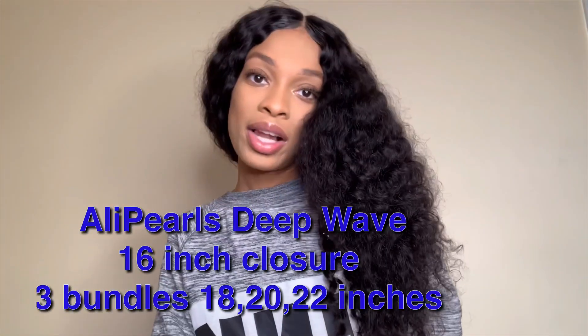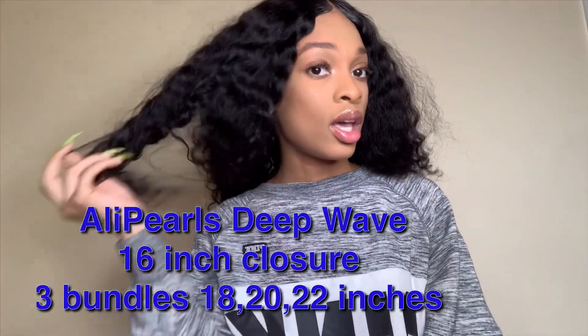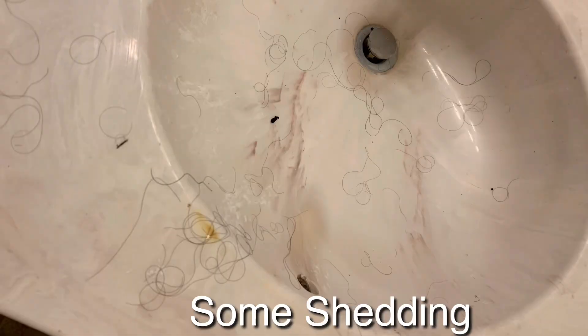This is an update on Ali Pearl's deep wave hair that they sent me. If you didn't check that video out, make sure you go look at it because I did complain about the ends being thin and shedding. I got a lot of shedding again when I was washing the hair. I typically don't get that much shedding unless I dye the hair or lift my hair color to like a number four, since my natural hair is brown.